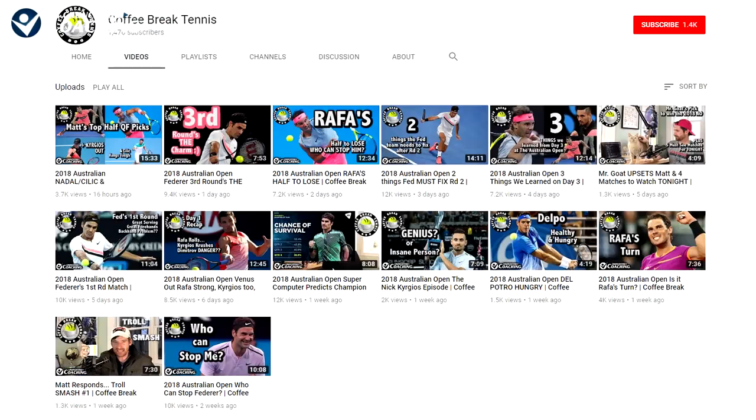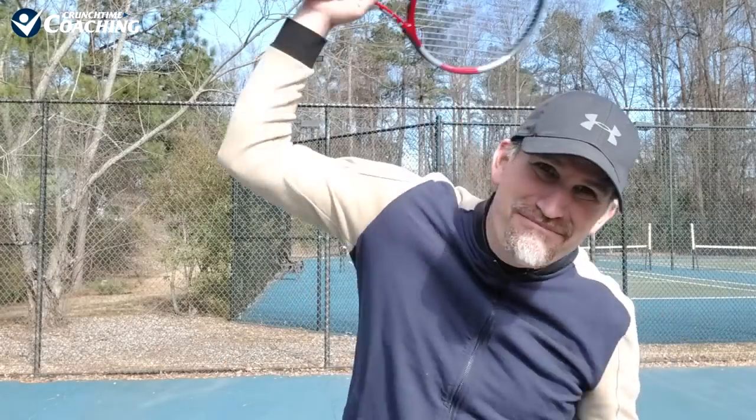Hey guys, my name is Peter Freeman and you are watching Crunch Time Coaching. We are a worldwide leader in online tennis instruction and we are home of the fastest growing tennis talk show on the internet, Coffee Break Tennis with my buddy Matt Bradshaw. Before we get started, I'd love it if you would smash that subscribe button. And also give it a little Johnny Mac like if you love tennis.